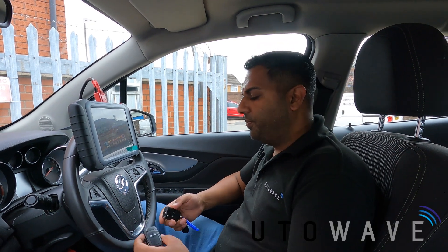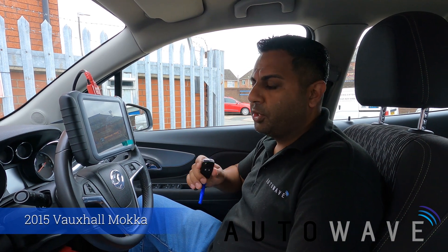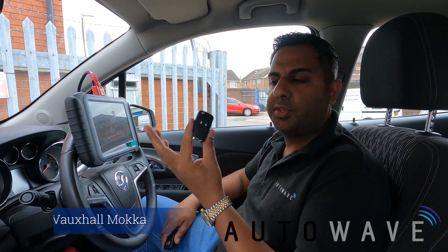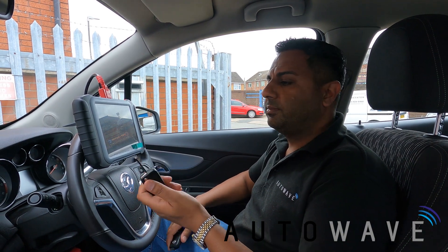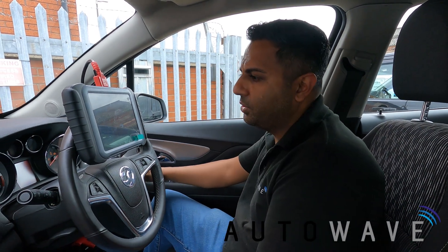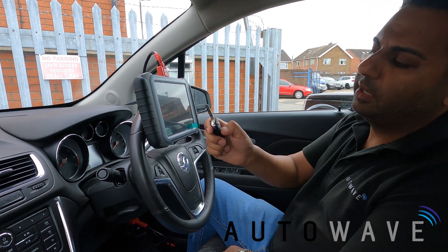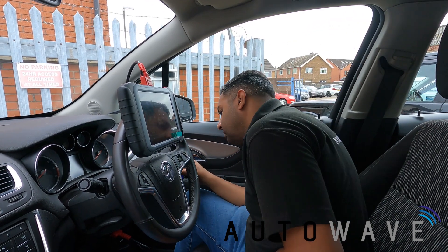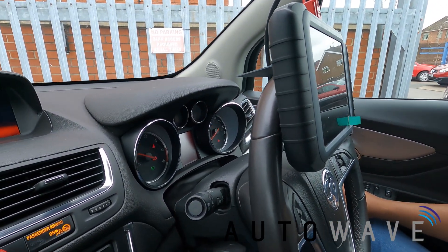Welcome to another video by Autowave. In this video we've got a 2015 Vauxhall Mokka and the customer wants a spare remote key, so we're using an AUT RK0033. We've cut the blade and we know it turns in the ignition. I'm going to show you that this key is not programmed to the vehicle — trying to start the vehicle doesn't work and central locking isn't working. This is the customer's original key and as you can see, everything turns on fine.